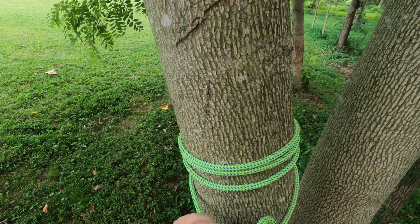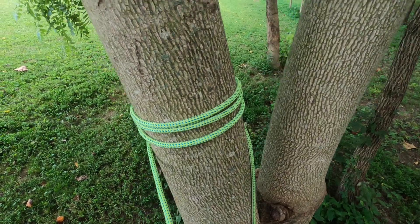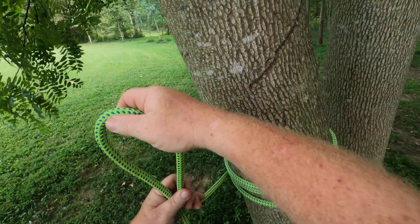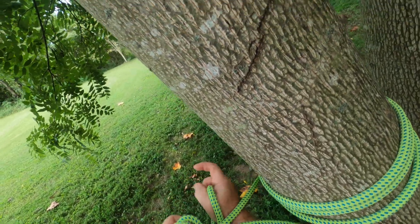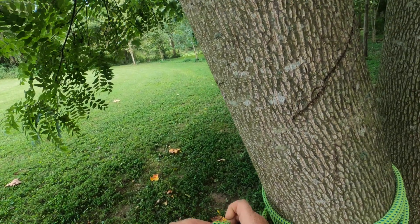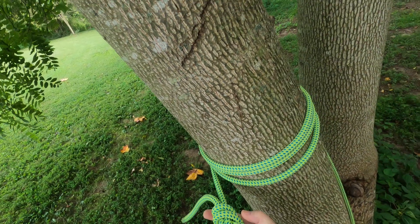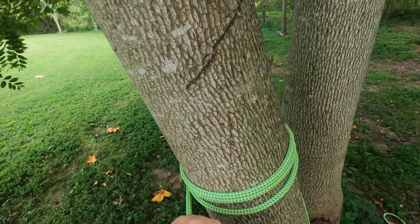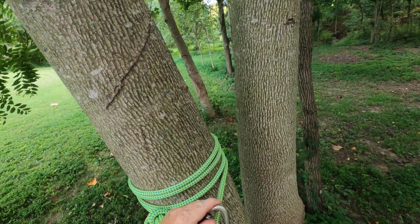Or we can take this tail and tie a figure eight on a bight. And we can use a carabiner at this point and clip into it just like that.